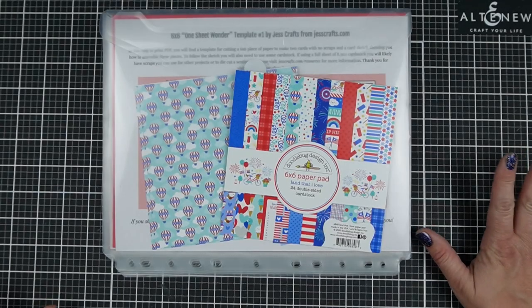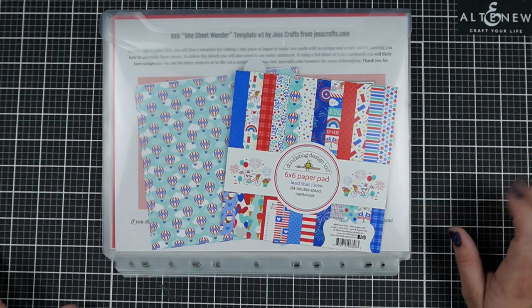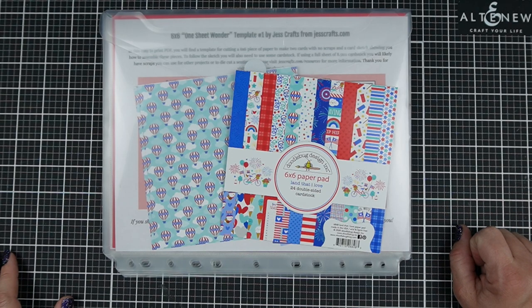Are you looking for ways to use your 6x6 paper without making any scraps? I'm Jess from JessCrafts.com and I'm here to help you make the most of your crafty supplies and time. So let's get started.